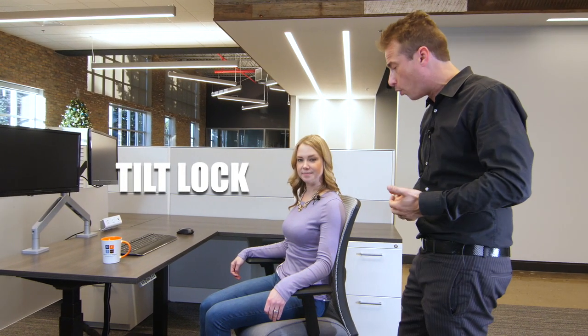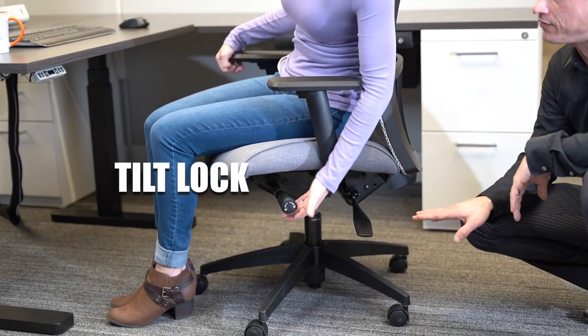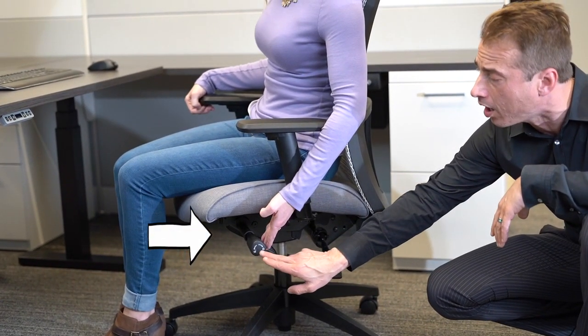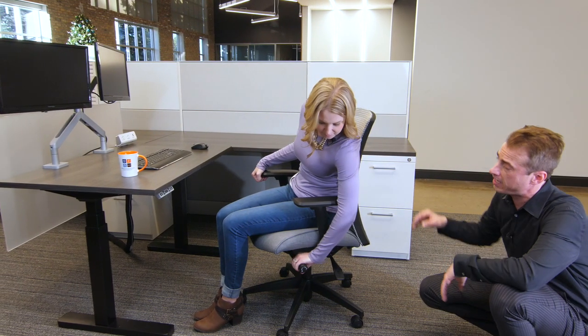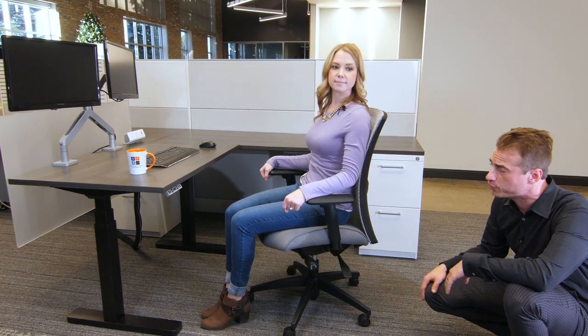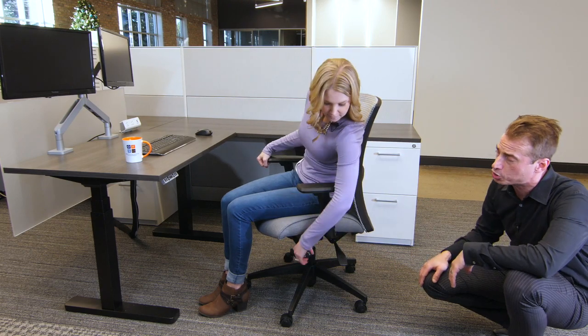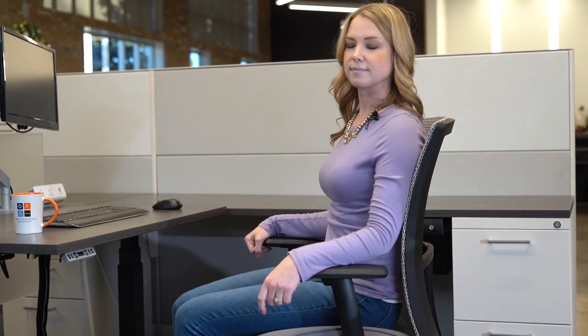The next area to focus on is the tilt lock, which is incredibly important as it supports the different ways that you work throughout the day. She's going to lower her left hand to a knob — this one does not come out. The knob has an unlock and a lock position. When unlocked, she's able to freely recline with full range of motion. But for an intensive task, if she wants to lock it, all she has to do is rotate that knob and the back doesn't go anywhere, providing her full support.